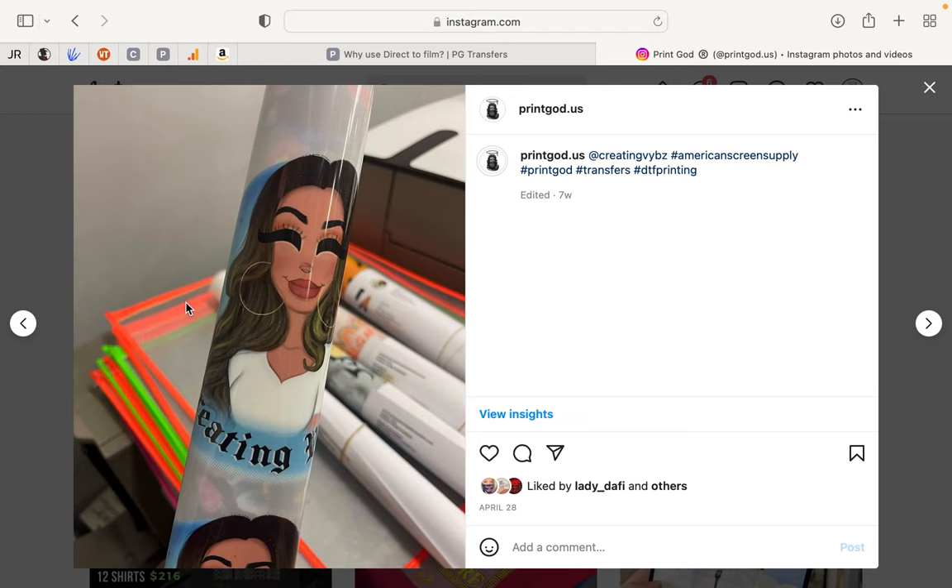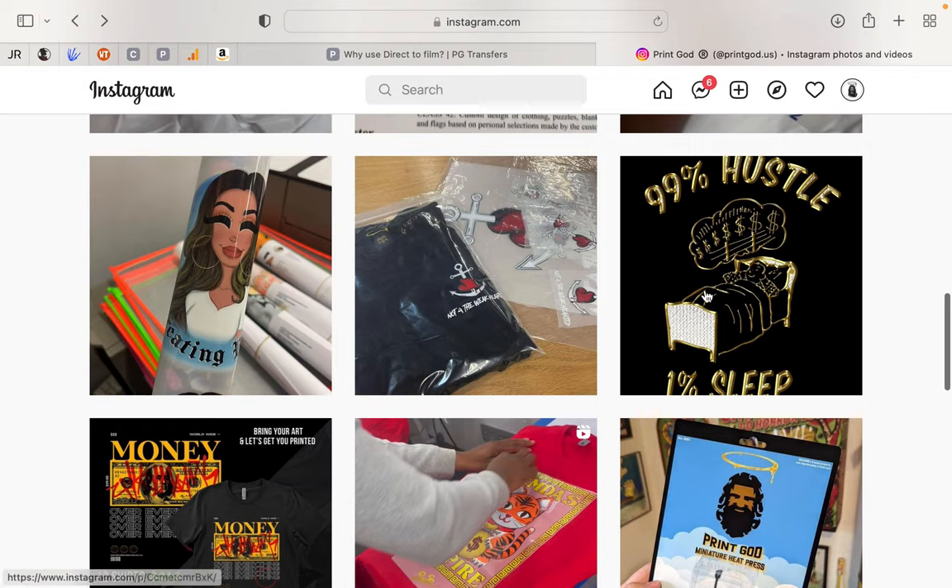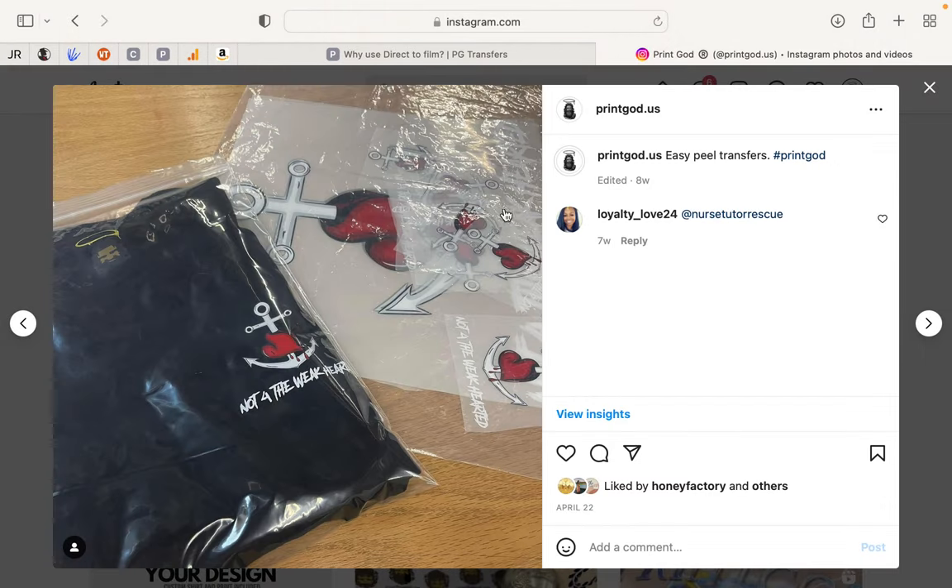This is what the transfers look like when they're rolled up — there are some orders going out. Another example: transfers applied to a shirt in the bag. This tag is also a transfer — a size tag transfer.